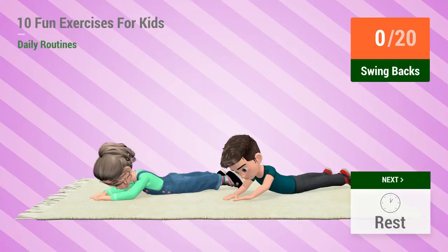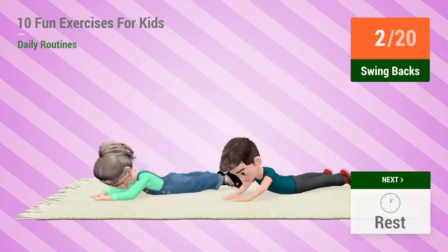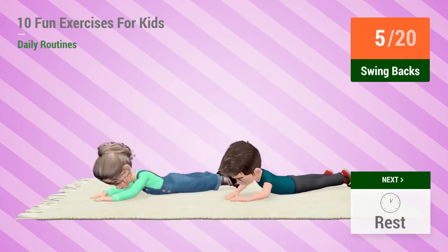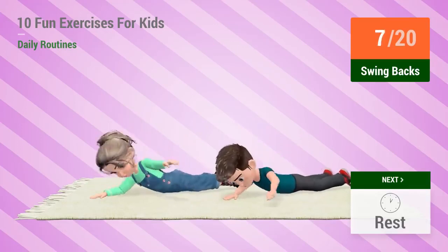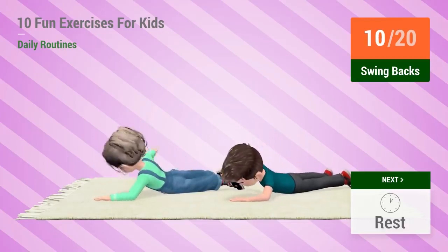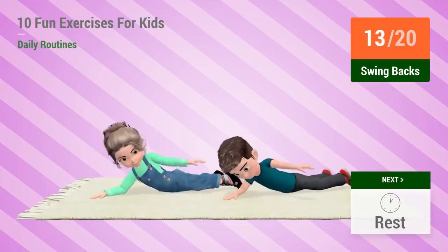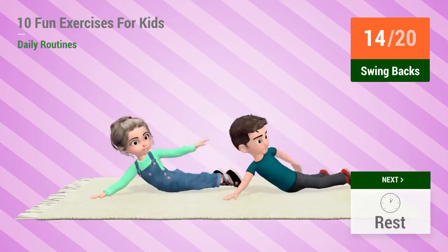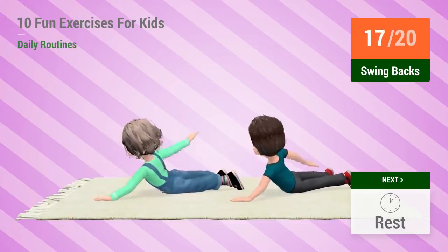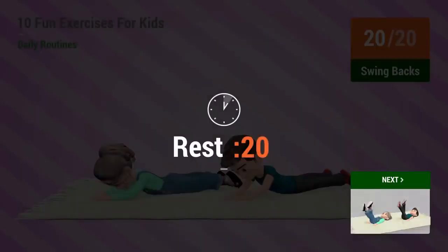3, 2, 1, go! 1, 2, 3, 4, 5, 6, 7, 8, 9, 10, 11, 12, 13, 14, 15, 16, 17, 18, 19, 20. Rest time!